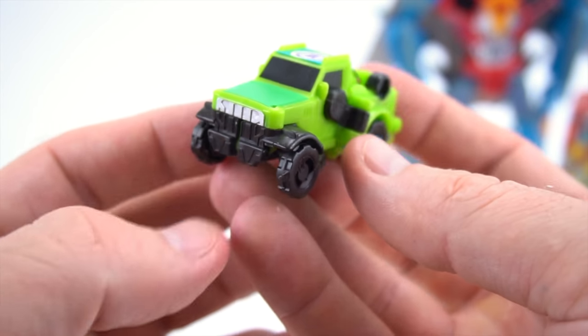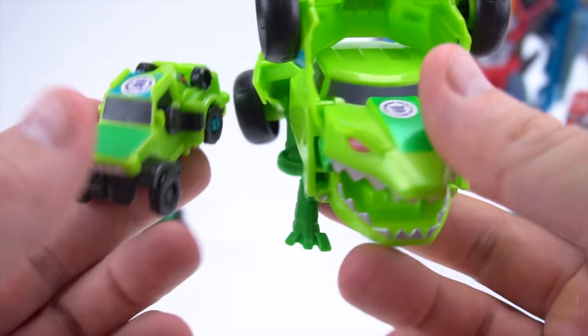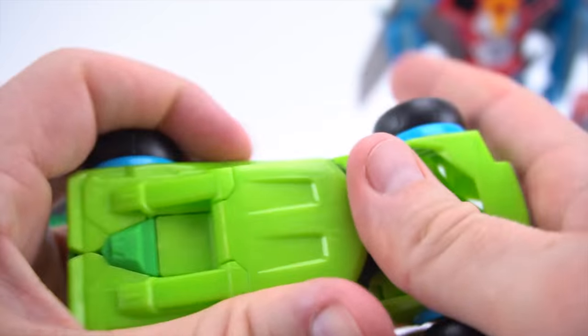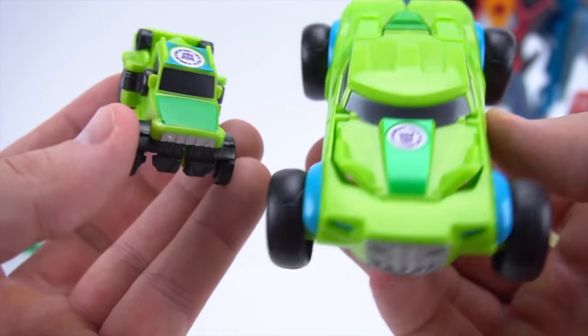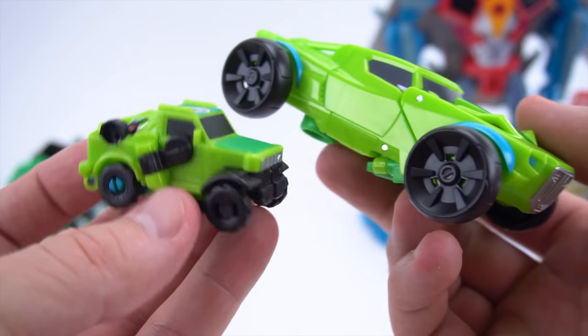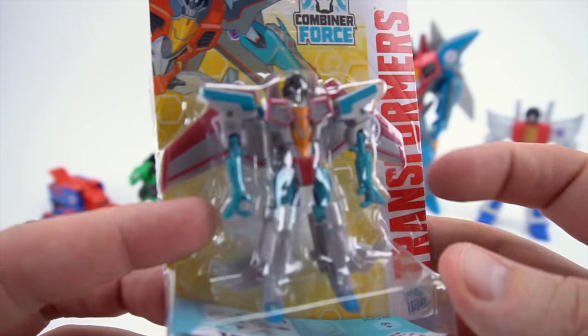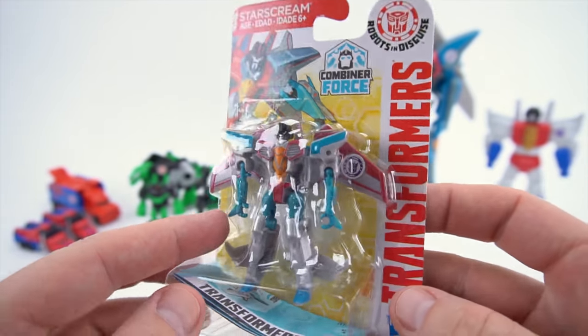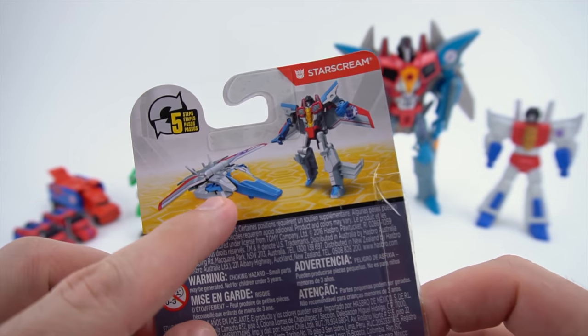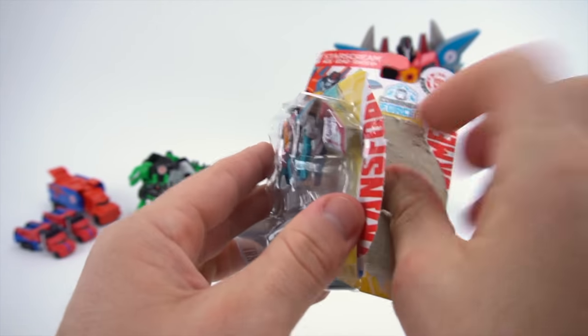That's a pretty cool Decepticon! Let's transform the big Springload too - he transforms a lot faster. There's the one-step and here is the Legion Combiner Force. The last one is Starscream - so this is pretty cool having a small Legion class Starscream. The back is the same but check out that jet, it looks pretty cool. Let's cut this and get the Starscream out.